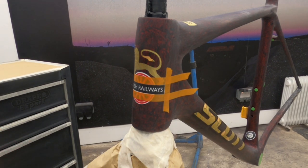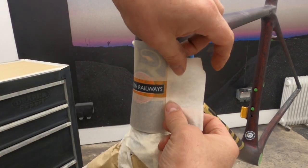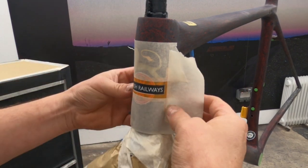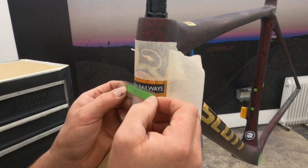One thing we do try and do whenever we're putting stencils over the top of a fairly fresh clear coat — this was only a couple of days ago that this was clear coated — is work as quickly as we can. The stencils and fine line tape are brilliant with base coats, but as soon as you start sticking them onto a fresh 2K clear coat, they do tend to get very sticky. We're guessing it's something in the release of the solvents coming through the lacquer that reacts with the glue on the vinyl. So we try and keep the time down to a minimum that the stencils are on.